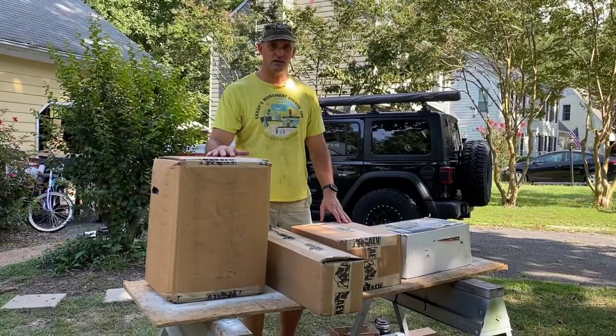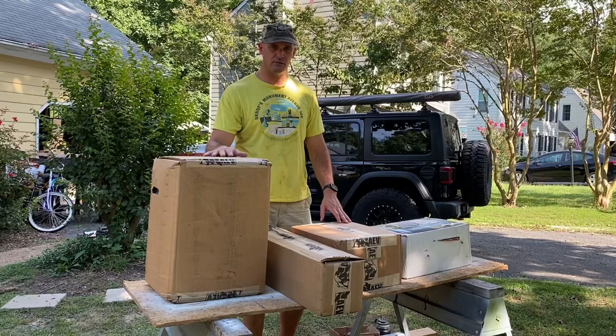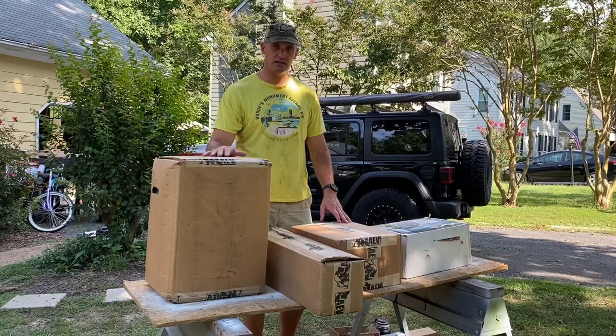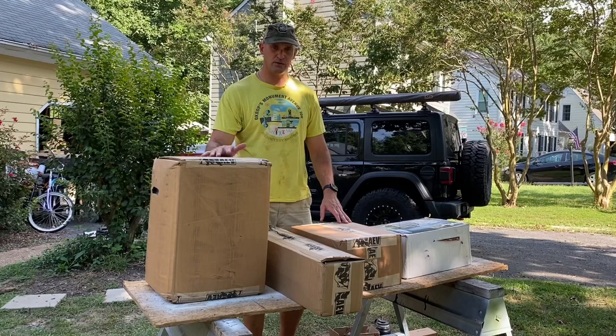All right guys, the ADV dual sport lift finally came, and we're going to go ahead and unbox it and get it installed. It'll take us a couple hours to do.